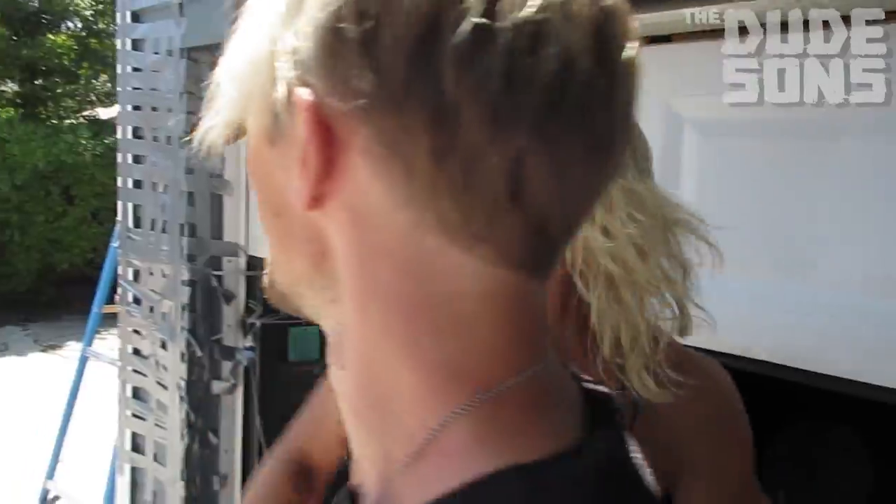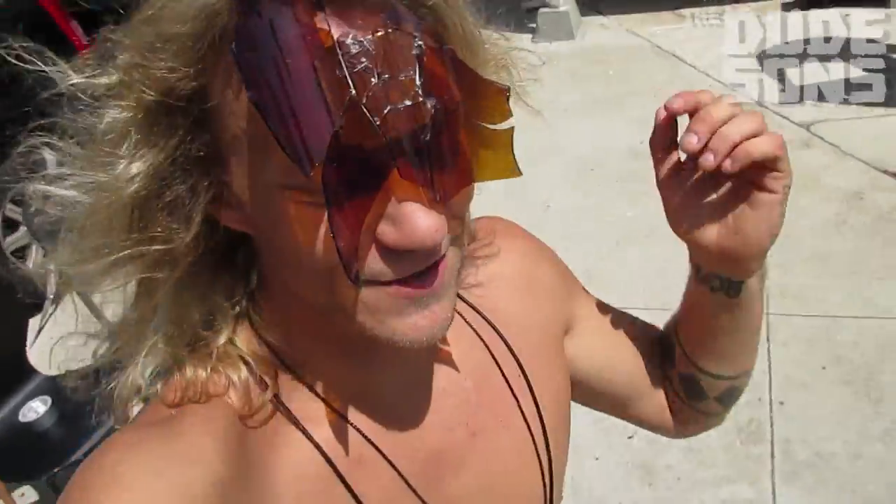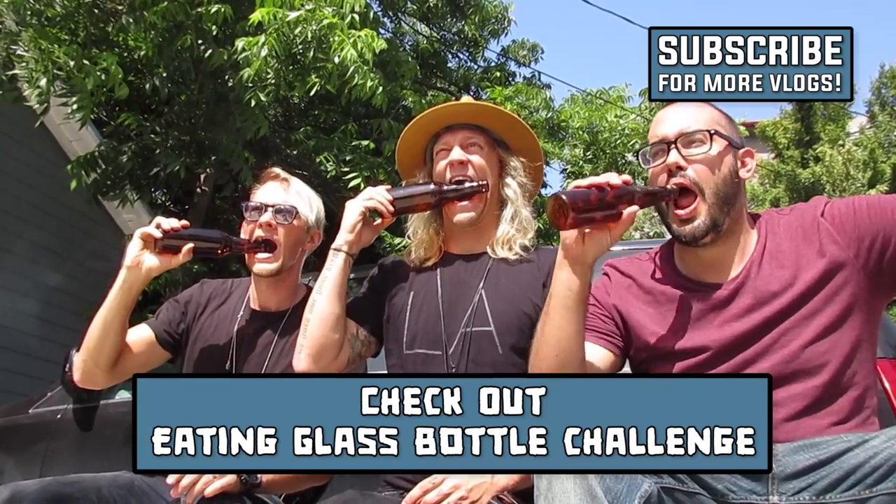It's like sunglasses — cool shades, bro! Thank you guys for watching and please comment below which one you liked the best. Go check out another video on our vlog channel — if we had a competition of eating glass bottles, this is the mess. Three, two, one!